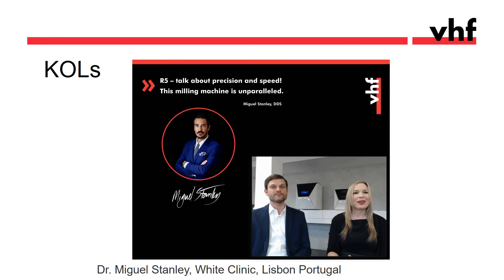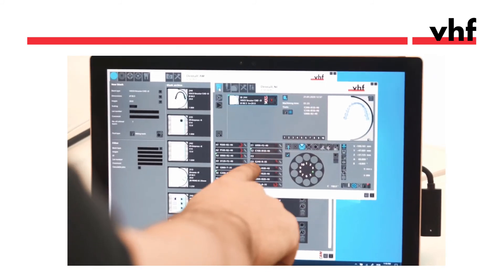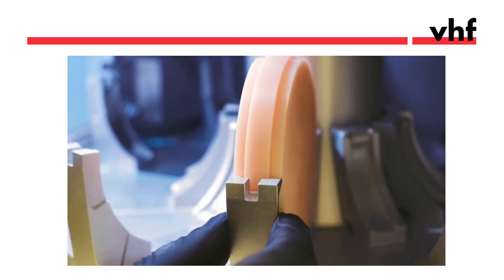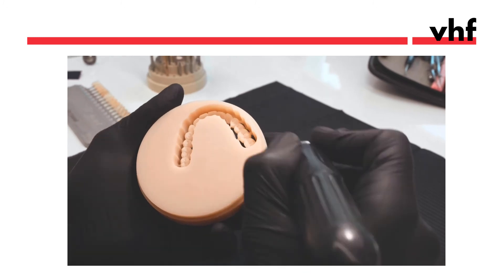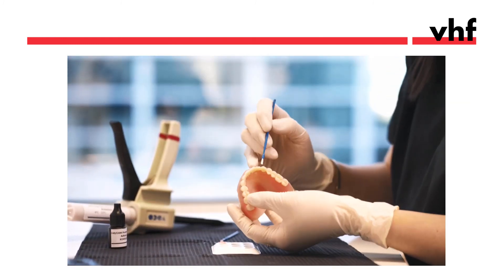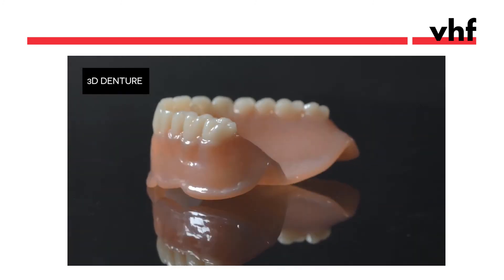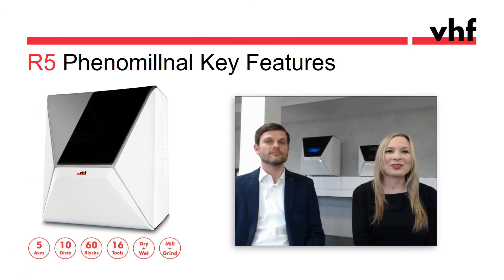I'm very proud that we have a great fan of the R5 in the renowned Dr. Miguel Stanley, who has been working with the R5 in his clinic for more than a year and has since changed many lives with his extraordinary full arch restorations. Let's take a closer look at his setup. A huge shout-out to Miguel — thank you so much for sharing this video.